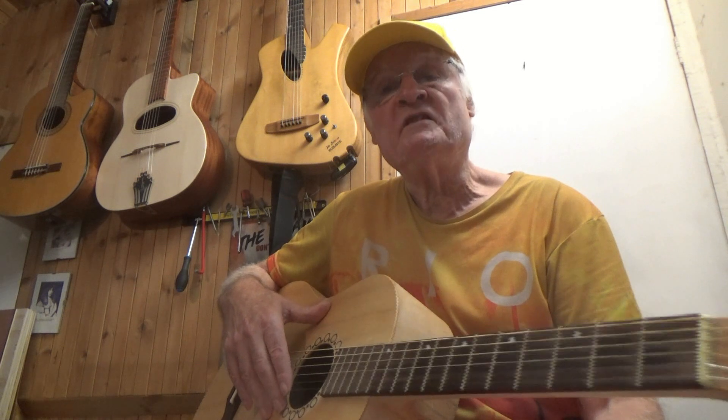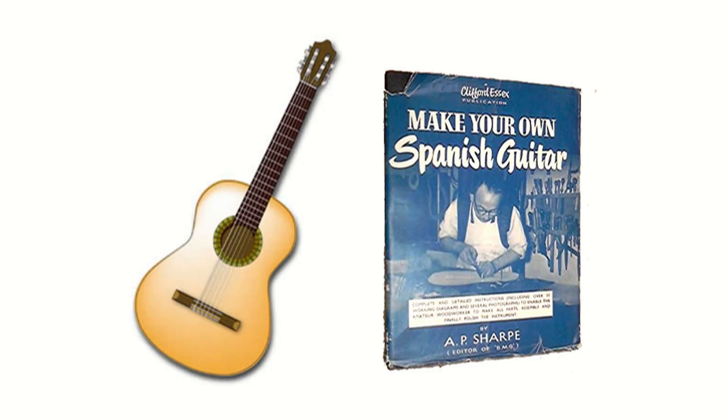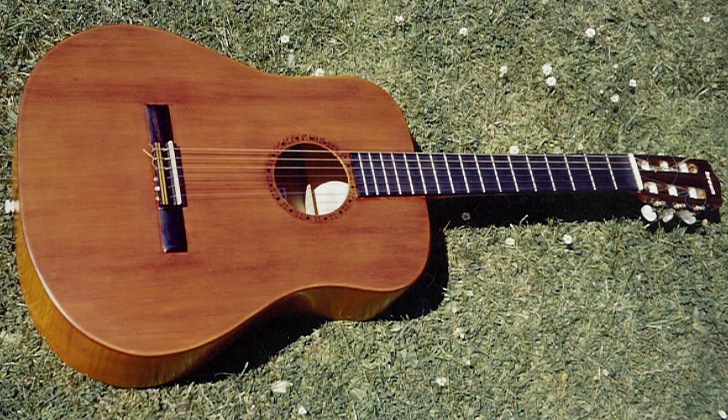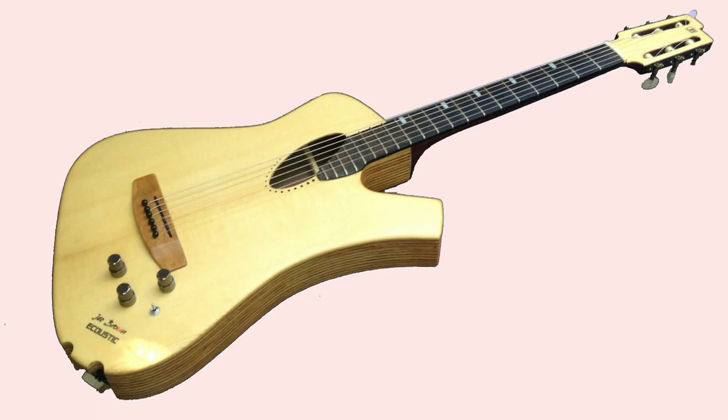When I was 17 and still at school, I made my very first guitar in a weekend, working throughout the Friday night and the Saturday night. On leaving school I considered becoming a guitar maker, but realised I'd soon become bored repeating the same constructions because guitar making was very much steeped in tradition. But I've kind of come full circle, and as the colour of my hair has gone white, so too am I devoting more time to building my own guitars.